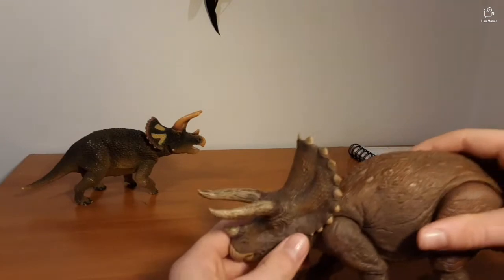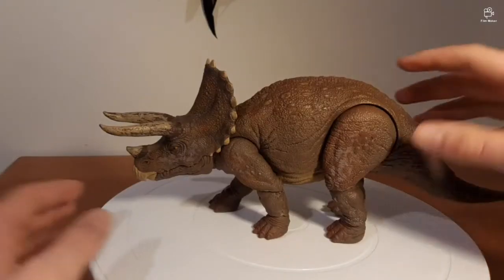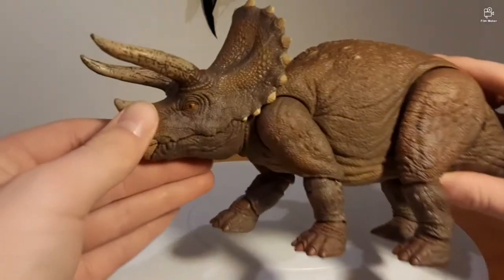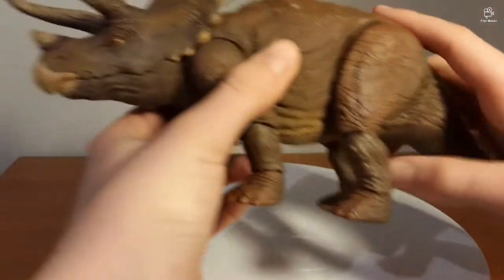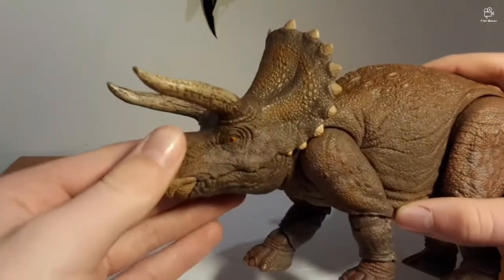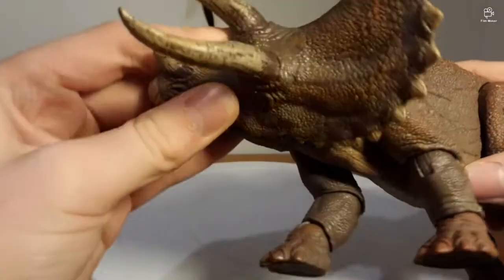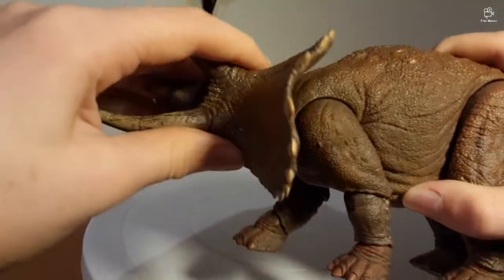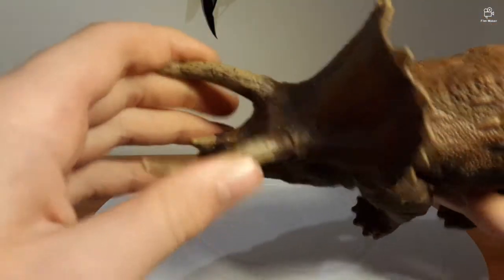Now we're going to take a look at the articulation. I've got it up on the turntable. As far as neck articulation goes, it's very good — a very good ball joint. You can turn it upside down. As far as mouth articulation goes... there's none.